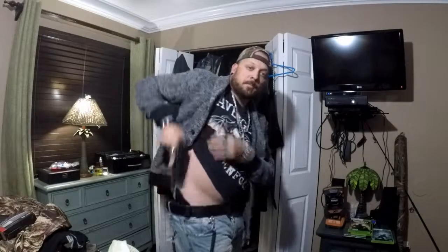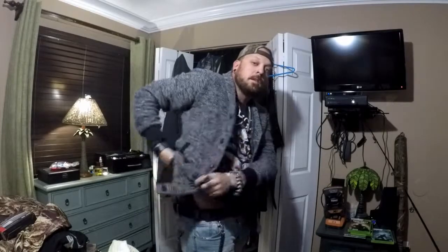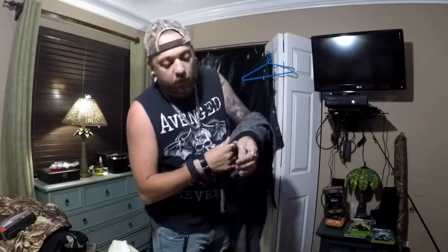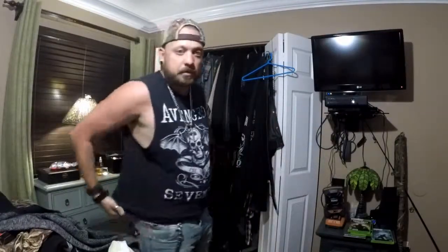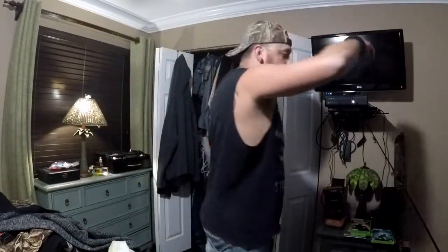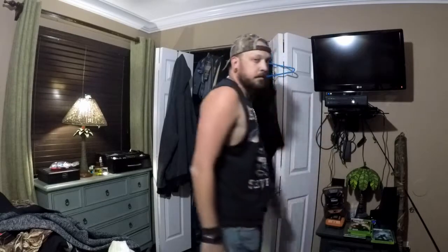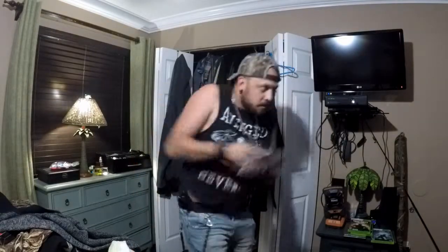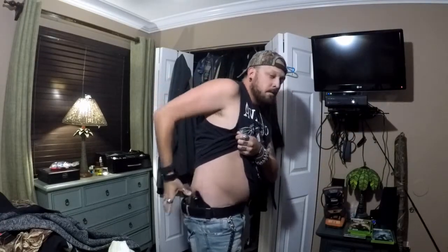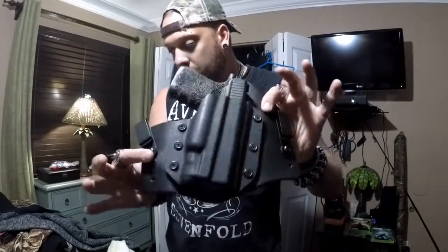It's very easy insert, very easy to pull out, very easy to put back in. I'll go ahead and take my jacket off so you can see how low-cut it is — very great to conceal. You can easily see there's no printing or nothing, it's very slim, very not noticeable at all. It's very easy to re-draw and then very easy to put it back in.